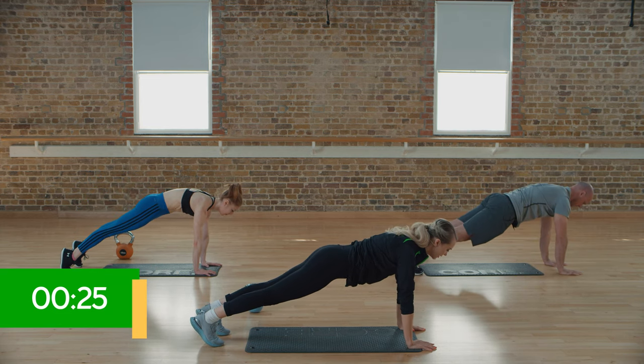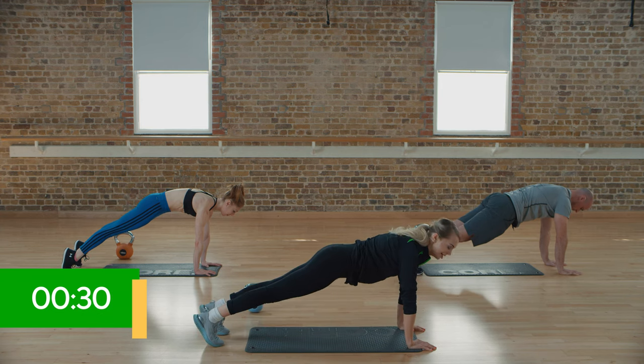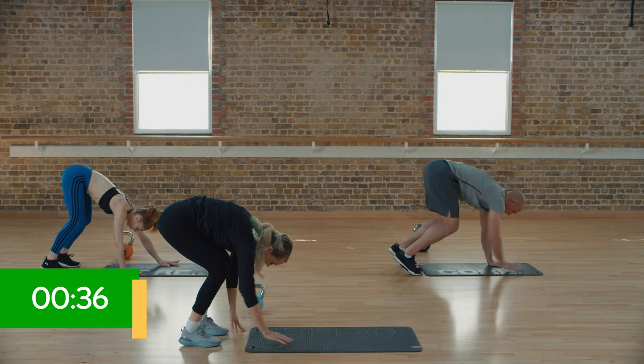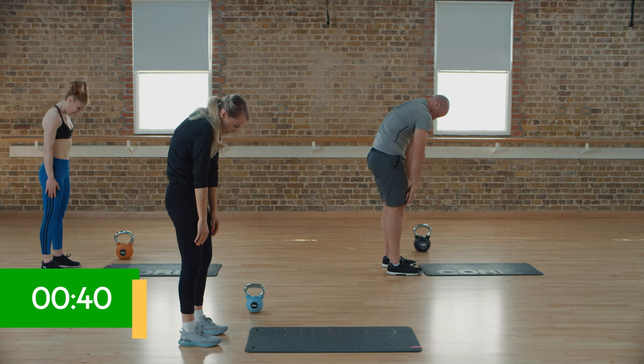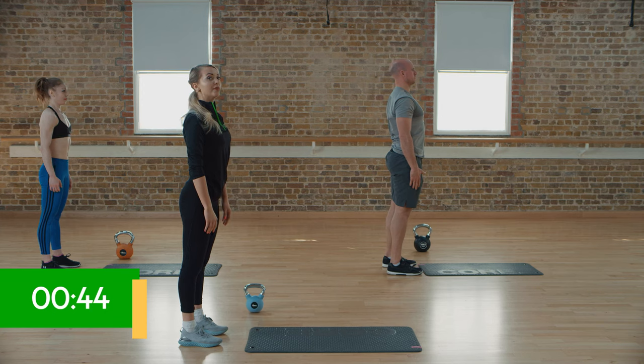Hands nice and underneath those shoulders, lift those abdominals — we don't want a sagging position, keep nice and lifted. Hold that there, then bend those knees and walk all the way back towards your feet and slowly roll up, just unfolding that chin, pulling the shoulders back, and we're ready to go again.